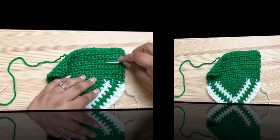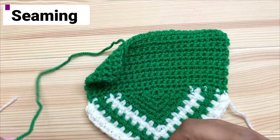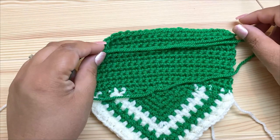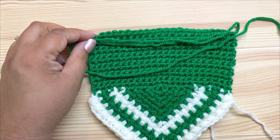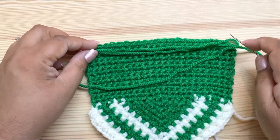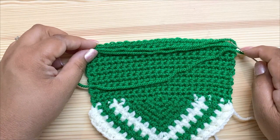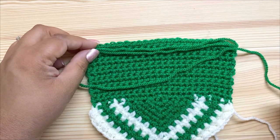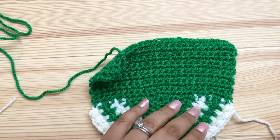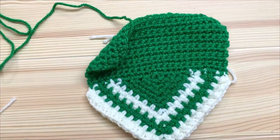I've fastened off and left a long tail for sewing — approximately three times the length of the top, though I left a little extra. You need about three times the length to sew it in place. Leave yourself a little extra — better than having less. Now we fold it over to form the casing.